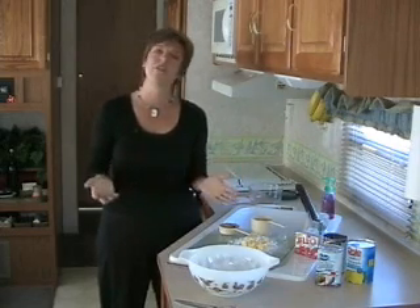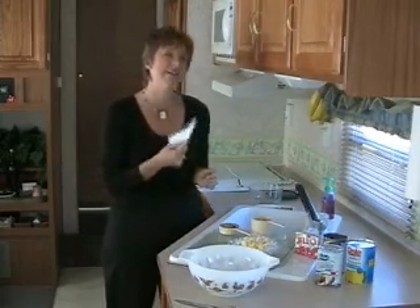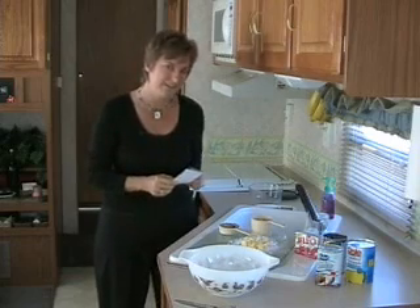Just like you, I cook a full Thanksgiving dinner and I'll bet, just like you, I have a list. Turkey, gravy, stuffing — we have Aunt Lucy's stuffing, that's the one that we make every year. I wonder what you make. And do you call it filling or stuffing?